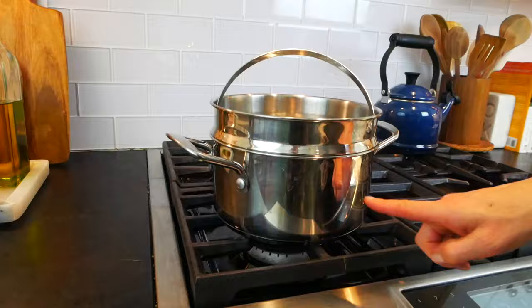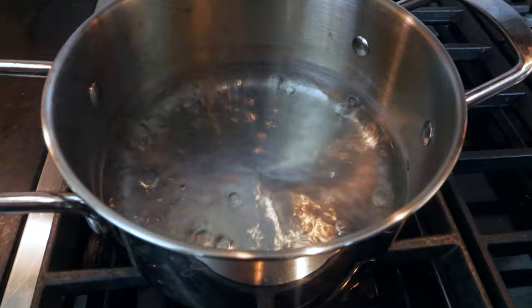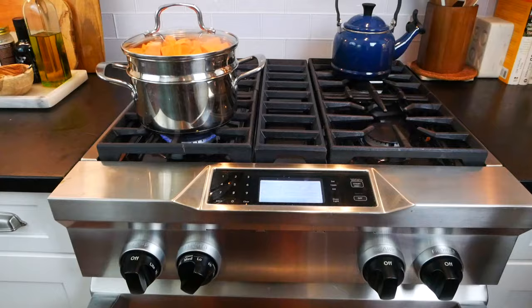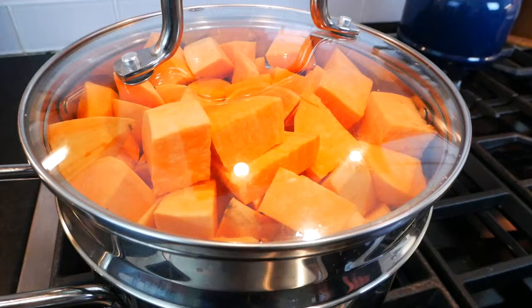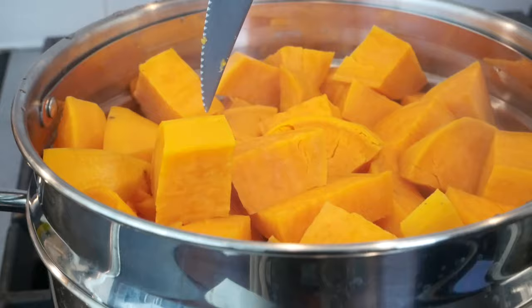To cook the potatoes, I'm going to get them into my steamer pot. I have a few inches of water on the bottom of the pot at a rolling simmer, and inside the pot is the steamer basket where I'll place all of the potatoes. Pop the lid on and let that cook somewhere between 20 and 25 minutes until the sweet potatoes are nice and tender — you should be able to stick a fork or knife right in without any resistance. If you're looking for a steamer pot, I'll link to a couple of my favorites down in the description box below.